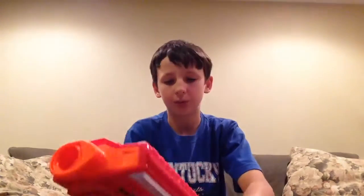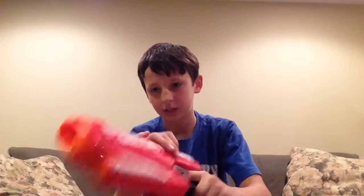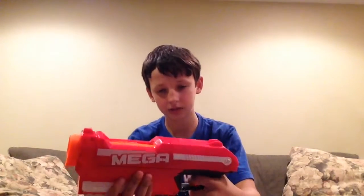The flaws in this: it's bulky, which I can't really blame them for because of the mega darts, but they really could have made it a bit skinnier — though it wouldn't look as nice. I don't like the army pattern either, it's not too cool. It's also got a bit of kick to it.